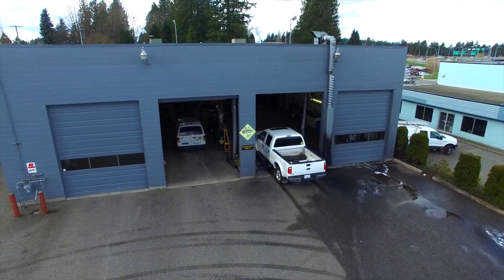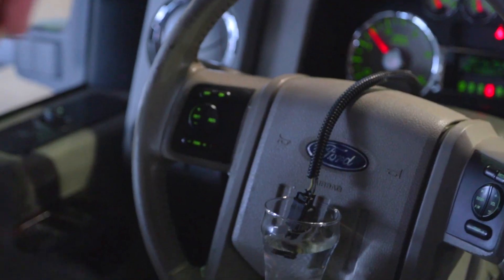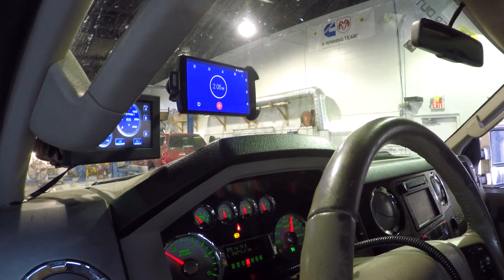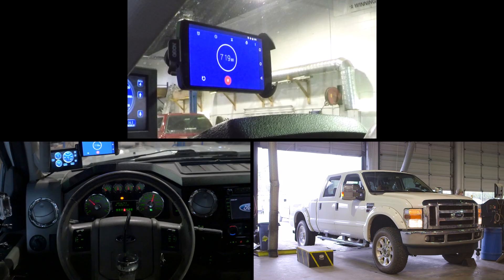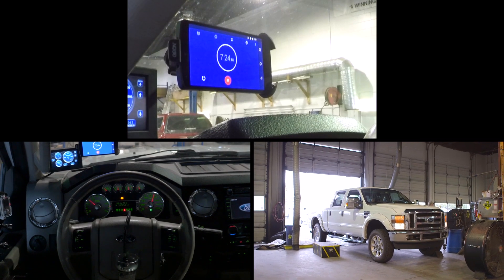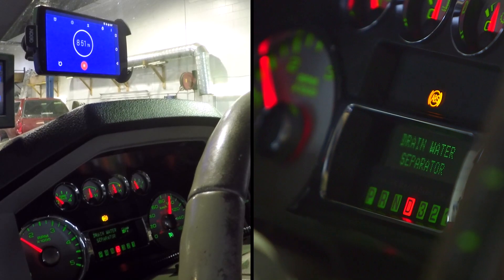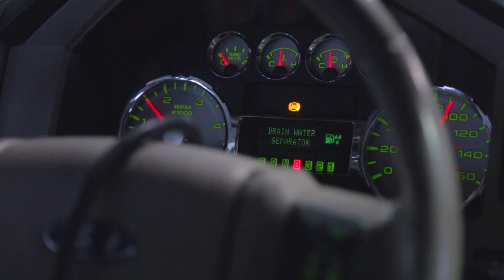Let us show you how it works. To test the factory system, we place the sensor directly in a glass of water and wait. After almost 10 minutes at highway speed, the factory warning finally came on. Sitting parked and idling, the factory warning never did illuminate. You can imagine the type of damage that might already have been done.